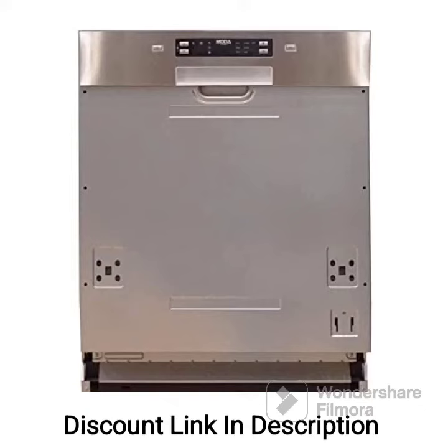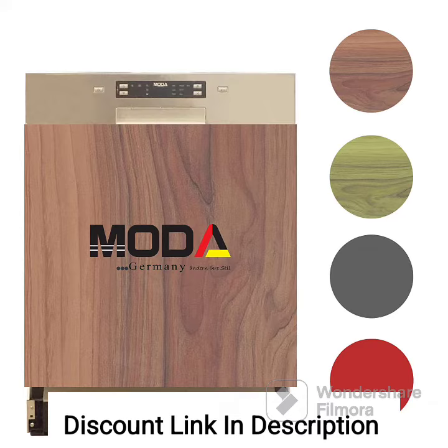The Moda Germany OSCAR SI6014 Place Settings Semi-Automatic Built-In Dishwasher Machine is a feature-rich dishwasher that offers efficient and convenient dishwashing solutions. With its advanced features such as Power 3D Wash, Silent Operation, Digital Display, Delay Functions, Three-Stage Filtration System, Water Softener, and Salt Indicator, this dishwasher is designed to provide excellent cleaning performance.